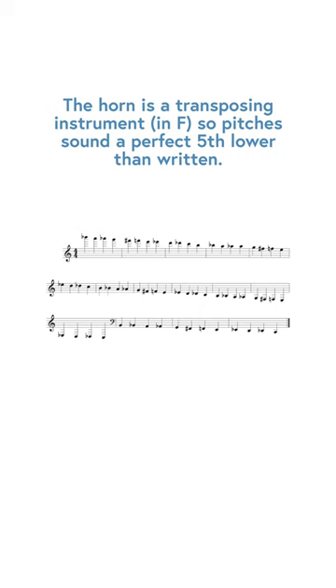How many notes can you play on the French horn? The French horn has well over a four octave range, and here's how I like to divide up all of the different registers of the instrument.